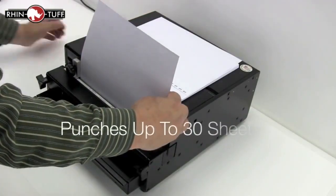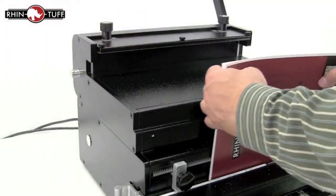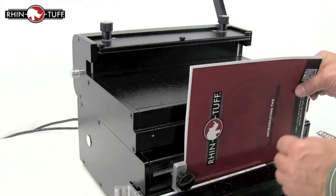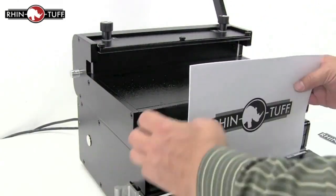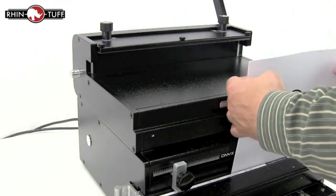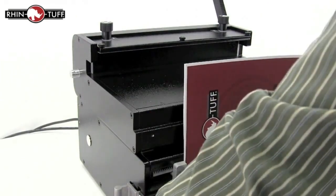The Onyx OD4012 has a punch capacity of 30 sheets of 20-pound paper per lift. All Rhino-Tough Onyx punches have a patented auto-reverse feature. This is an overload detection feature that triggers an auto-reversing function of the pins to reduce jamming in the punch. This feature, along with its punch capacity, makes this punch very efficient.